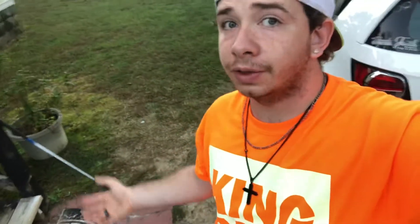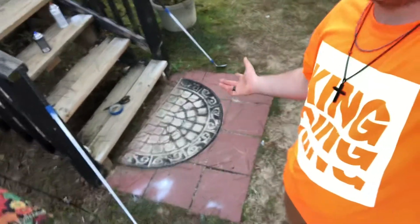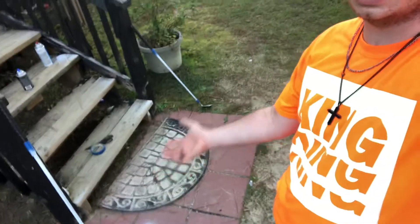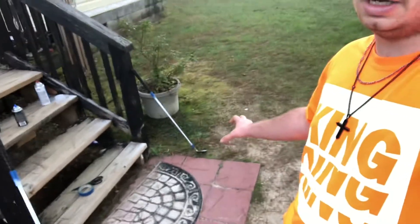Hey peeps, after some free time I've decided to spray paint two of my favorite clubs — my driver right here and my wedge. I also spray painted a car spoiler, I'll show y'all that soon. I decided I was gonna do my driver first and then my wedge, and now I'm gonna spray paint my putter that's right around the corner from the house.